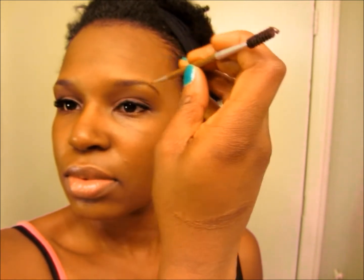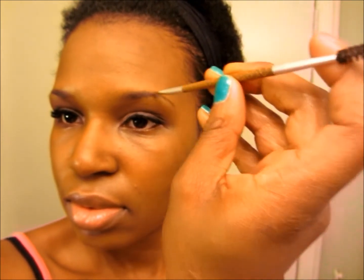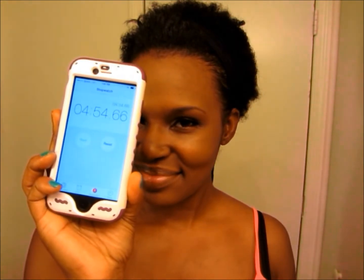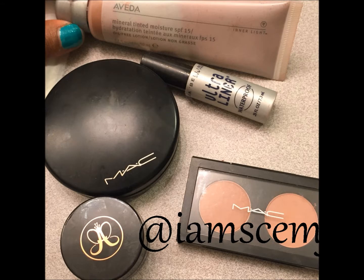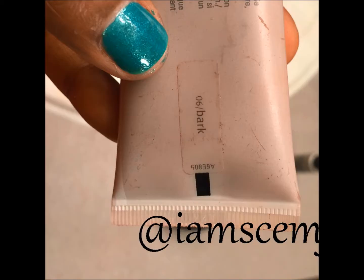Again, this is makeup in under five minutes. And if you have your lashes on, you can do this in about four minutes and 54 seconds. This is everything that I use — I said I would post a picture below. This is my first voiceover, so bear with me.